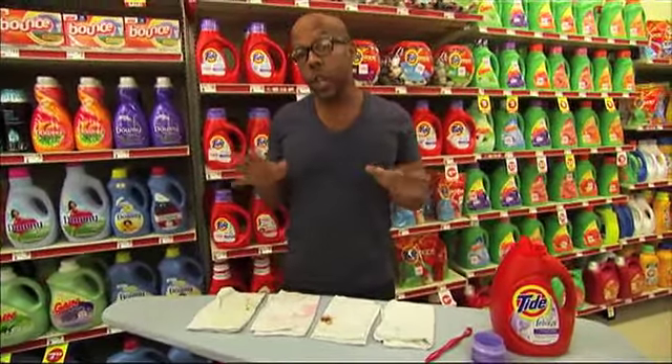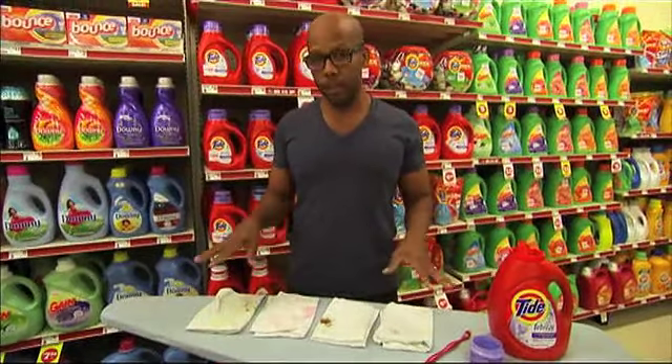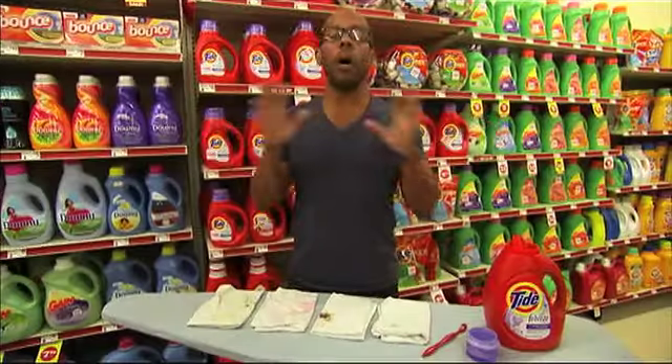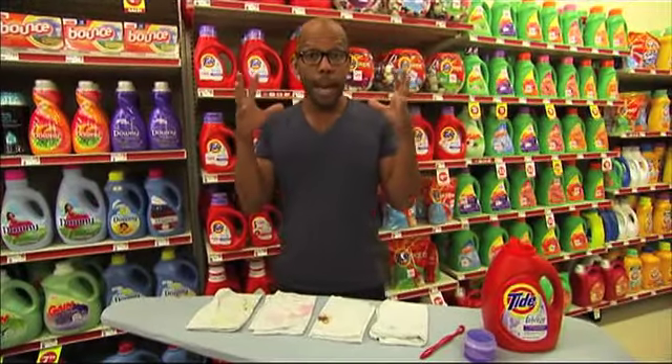So we're going to start off with what I call the kids' stains. We're talking candy, chocolate, fruit juice, and grass. You treat them all the same way, so put them all in one category in your mind.